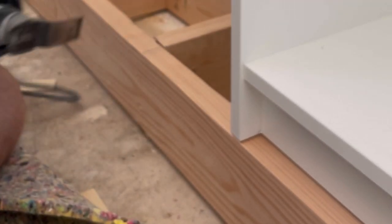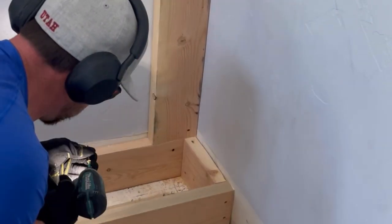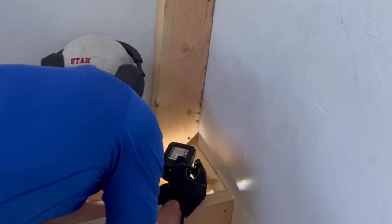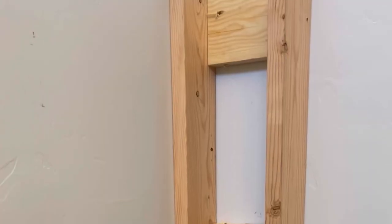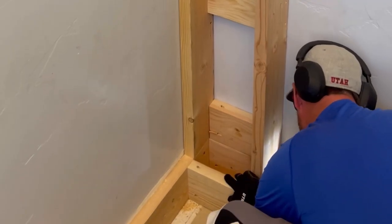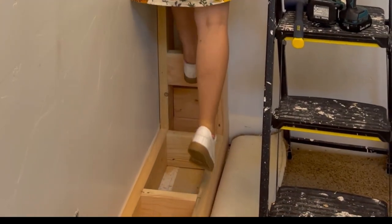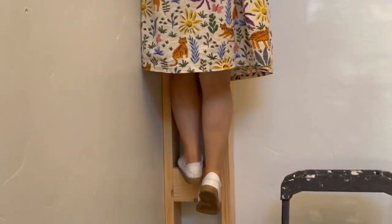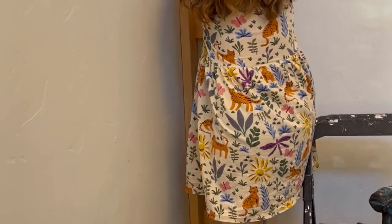Next, build the side supports: cut four pieces of 2x6 the same height as the lower bookcases — 79.5 inches — and screw those into the wall. Then cut 16 pieces of 2x6 that are 8 inches long for bracing, eight per side. Screw five between the front and back of each side support, and three on the other side, placing them at the top, middle, and bottom.